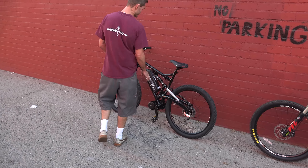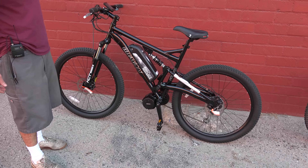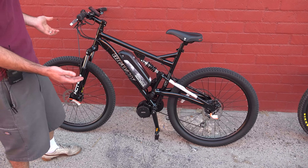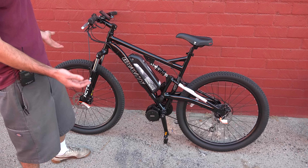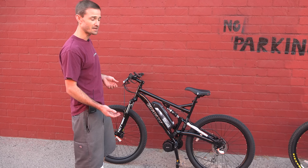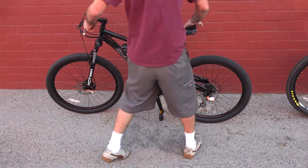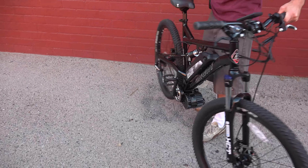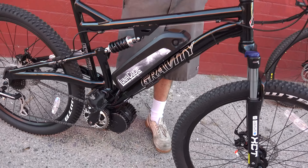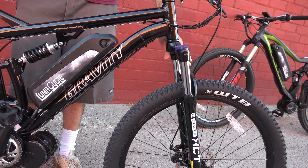Today we're just going to talk about the suspension. When you get into a bike like the Gravity, this is your bottom of the line base model suspension — it's great for taking up some of the hits on the street, but you're not going to take it off-road or do any crazy downhill. It's a pre-loaded setup, just spring — you can adjust preload only, there's no air pressure that can be adjusted for rider weight.